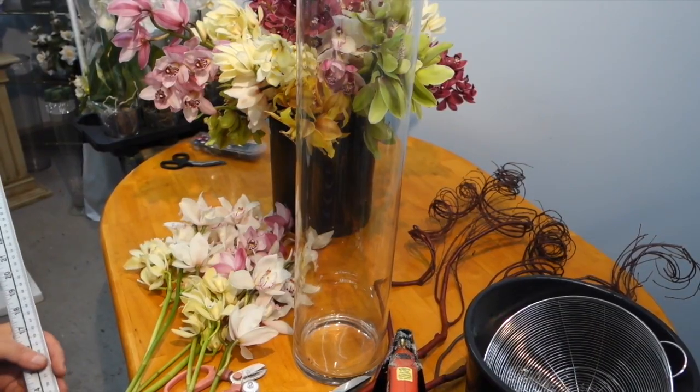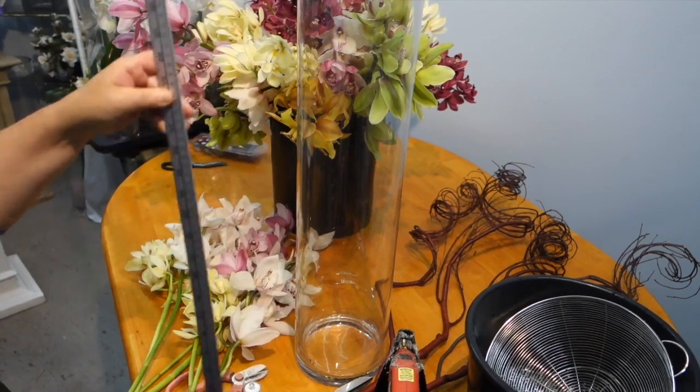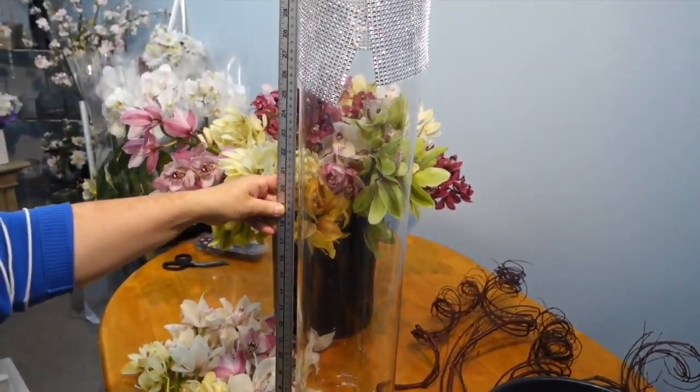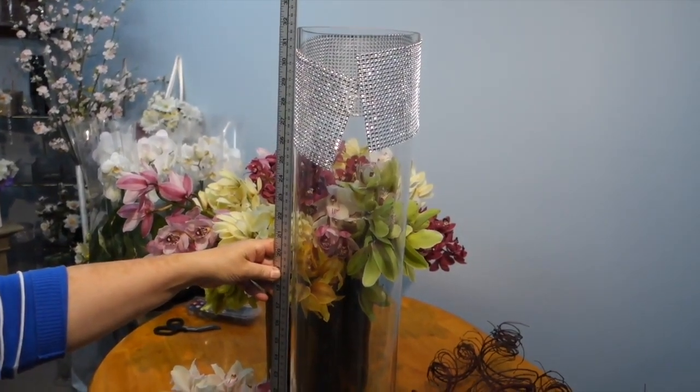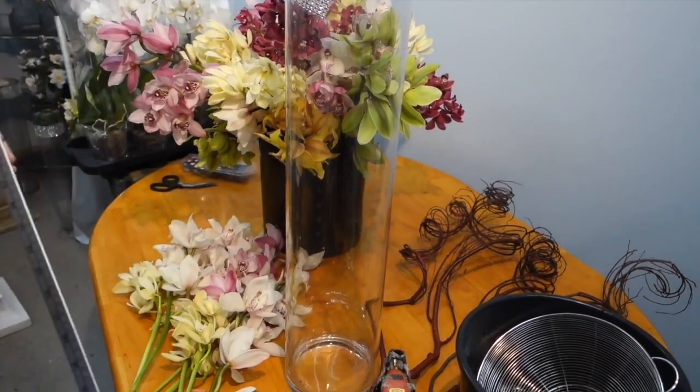Hello and welcome. Today we're going to show you how to make this very tall Cymbidium Orchid arrangement. This arrangement is hugely popular — it makes your banquet hall or venue look glamorous and elegant. It can emit light, making it quite gorgeous and creating a wonderful ambiance.